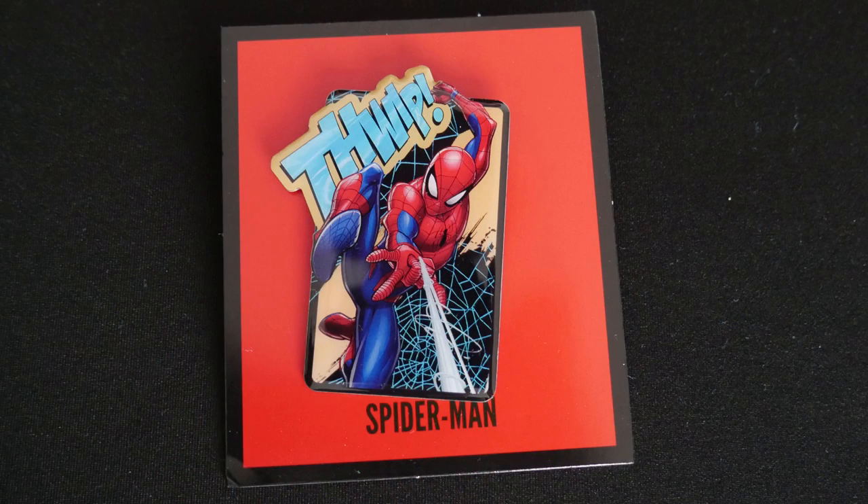We've got our Thwip pin, featuring Spider-Man in action. There we go, Spider-Man in action there with 'Thwip' across the top. That's a little spider pin.